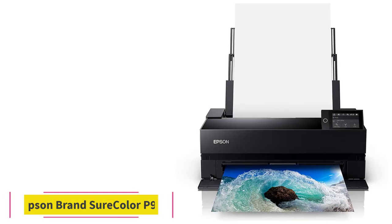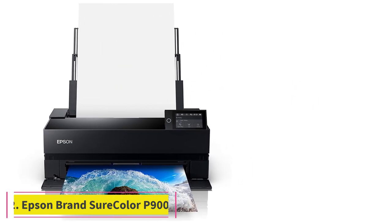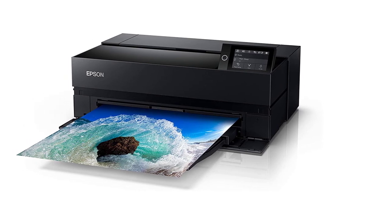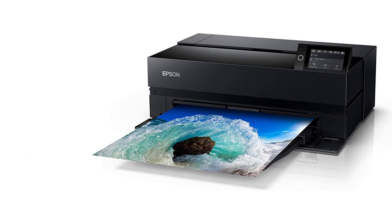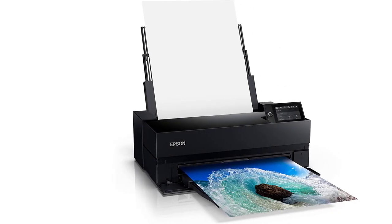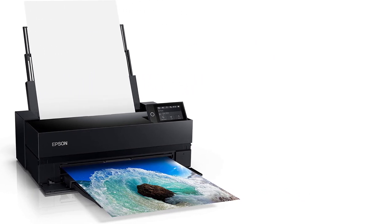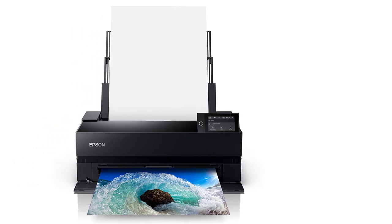At number 2, the Epson Surecolor P900. With 10 different inks, including violet, the Surecolor P900 gives you better quality pictures full of clarity and depth. With two specific nozzles for matte black and photo black, there's no need for swapping out one for the other. Furthermore, this printer has carbon black driver technology which allows for increased density of black on even glossy paper.